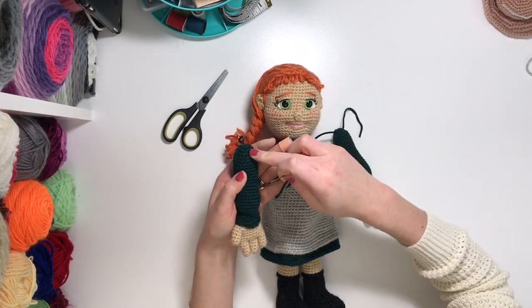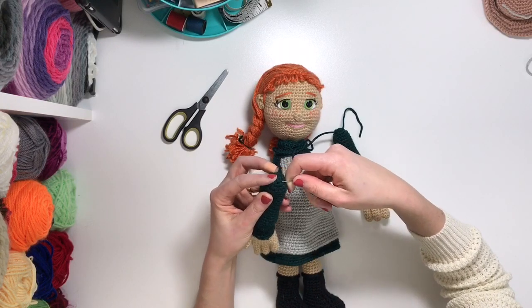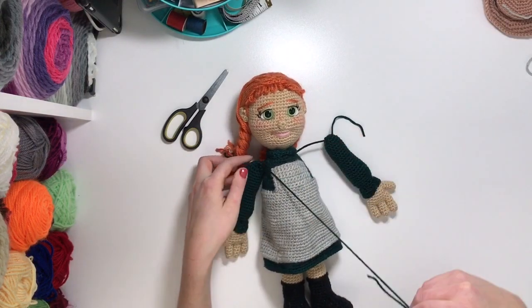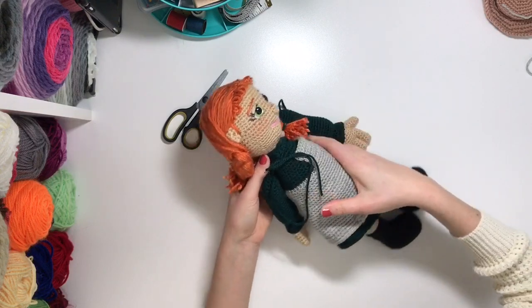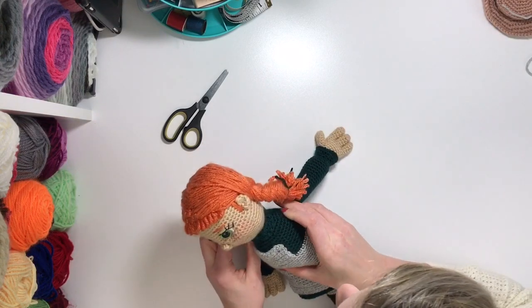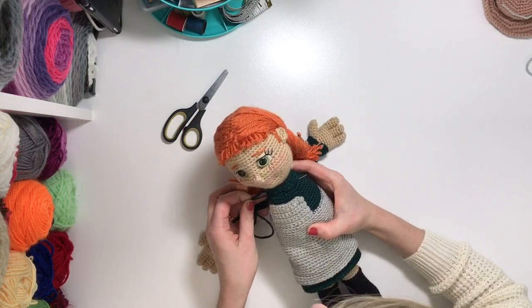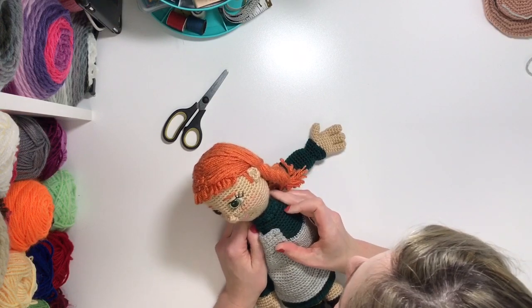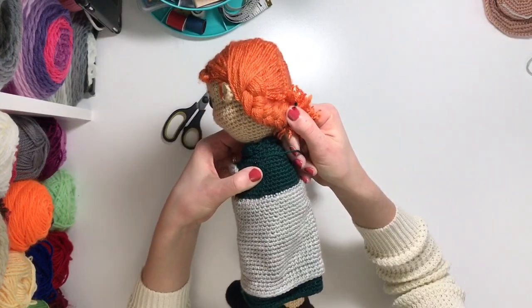Same thing that you did for the first arm — on the inside of the arm, about one to two rounds from the top, you're going to draw the yarn through about a stitch apart. Then just pull that through and guide the yarn back in through the body, about a stitch away from where that string originally came out. Drive that through about a stitch away from where the original insertion of the needle and thread was.